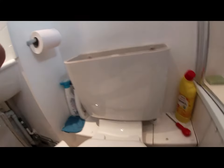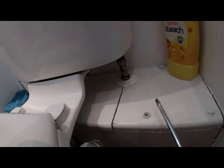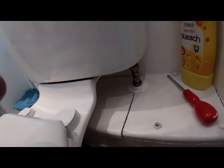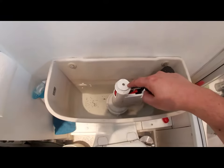First thing to do: turn the water off. The customer already had a screwdriver there, so that's nice and handy. Turn this so that it's horizontal, like so. Then flush all the water out.